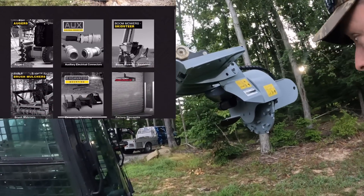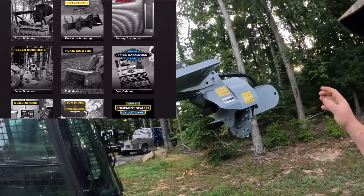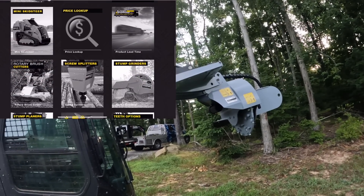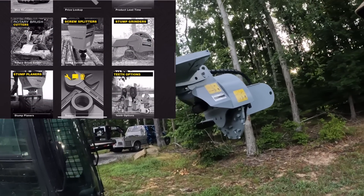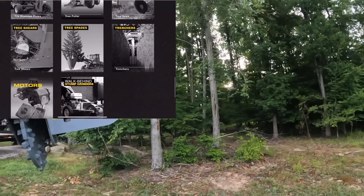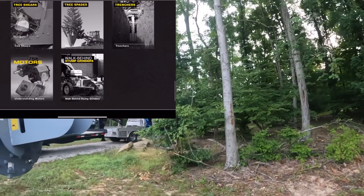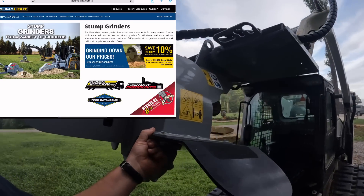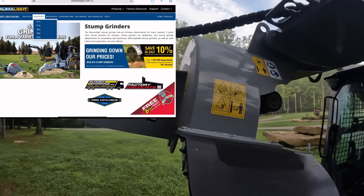Balmalite has a full line of attachments — mowers, stump grinders, boom mowers, all kinds of things. Link will be in the description below for their website. We actually keep these in stock. We are a stocking dealer, but you guys can see the quality of these products — the paint, weld, just the build quality overall.